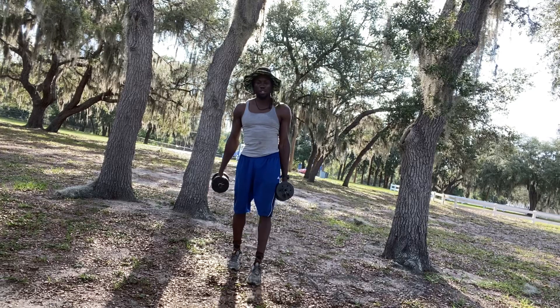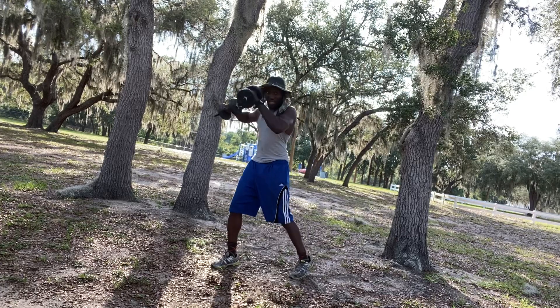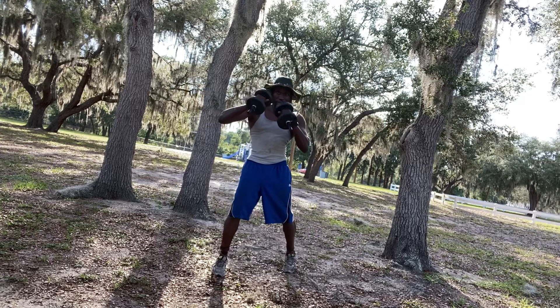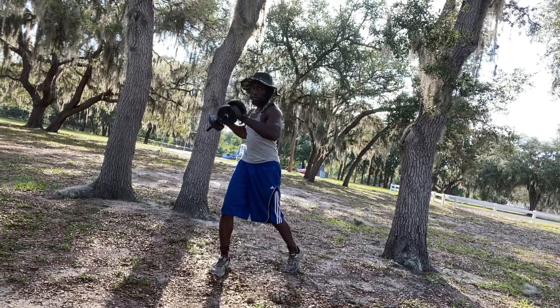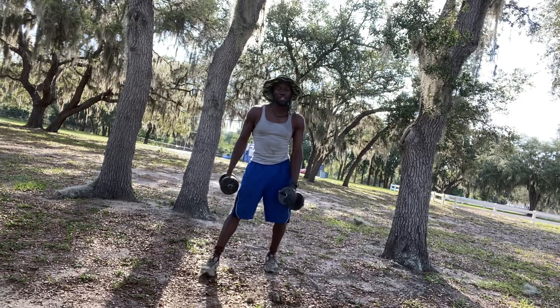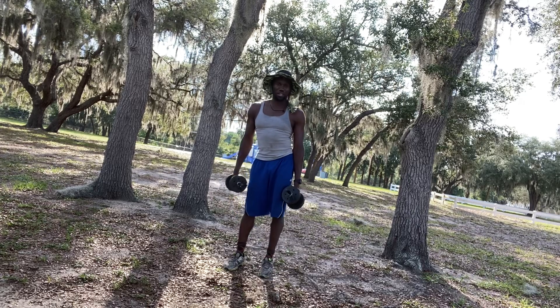Next we're going to do the cross. Keep the left hand up, bring the right elbow out, come around, then bring it back — cross over, come around. Again, moving the legs. Keep the weight shifted towards the front to get the power behind it. You don't want to push too forcefully with the weights as that could hurt your elbow and shoulder, so make sure you're under control.